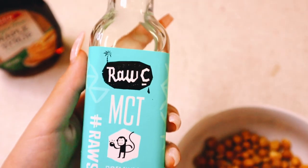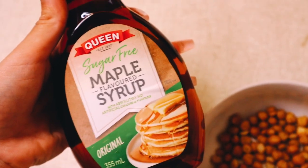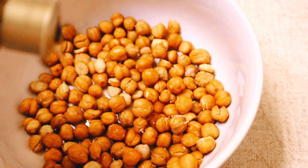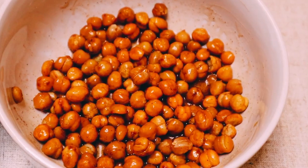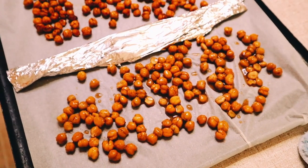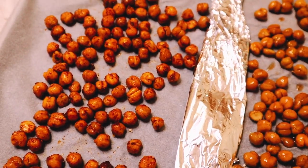The sweet version is actually my favorite. I'm going to use some coconut oil, some sugar-free maple syrup, and some cinnamon, and then I just toss that around until it's evenly mixed. Then just put both versions back in the baking tray and bake in the oven for about 30 to 40 minutes, or until you can tell they're done.